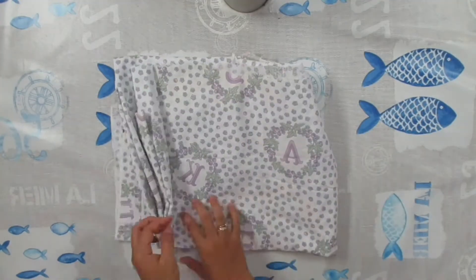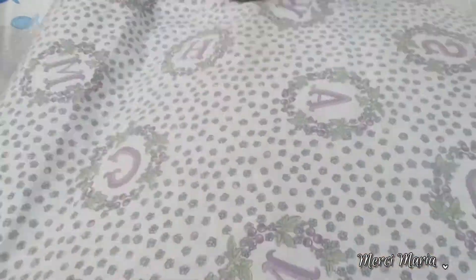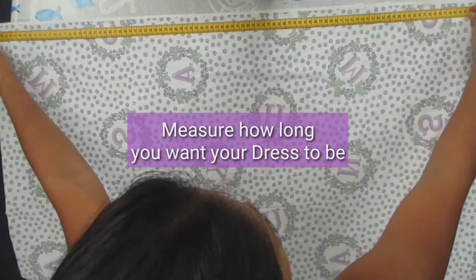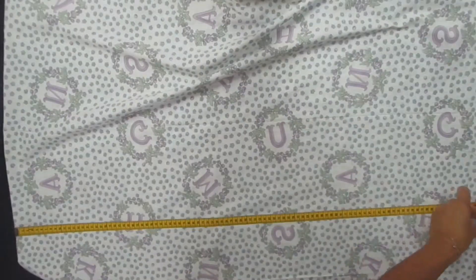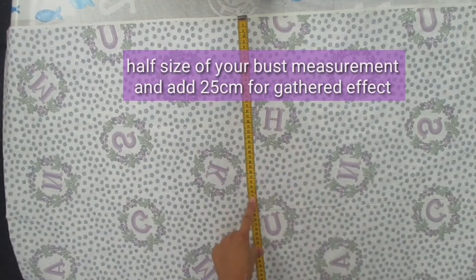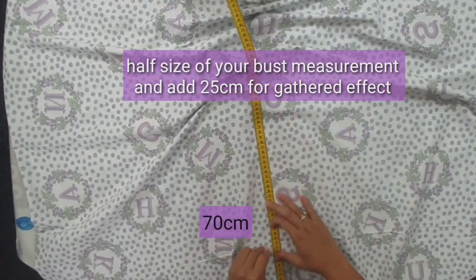For this project I'm going to use this three meter cotton fabric that my friend gave to me. First step, I'm going to measure how long you want your dress to be — for me it's from my upper bust to my knees. Then measure half the size of your bust measurement and add at least 25 centimeters for the gathered effect.